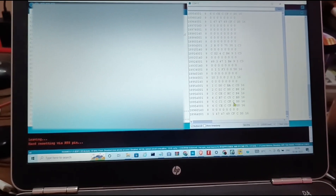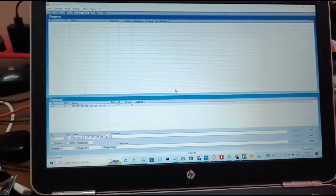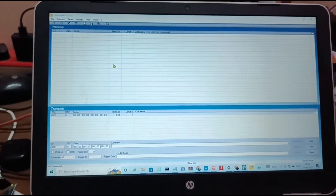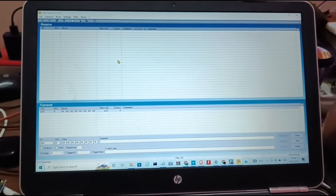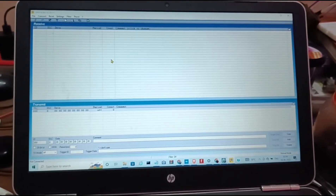This reading output is similar to CANHacker software. I have uploaded another video on this topic which you can check on my channel.